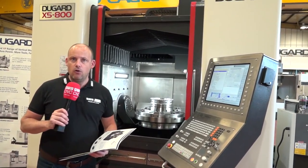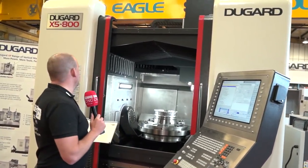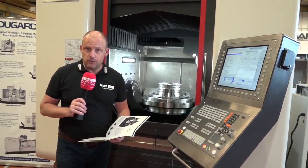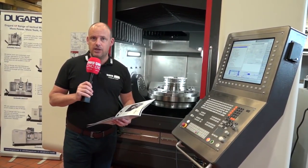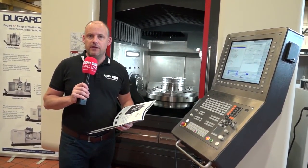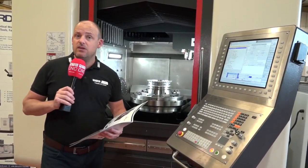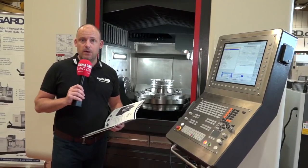I'm here at Dugard today in Hove. I'm going to take a look at the X5800, launched last year — a huge, heavy-duty 5-axis machine. I'd be interested to know your thoughts on this. Comment below on YouTube, tell us what you think of the machine and whether you think I'm right on some of the features that we pick out.